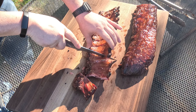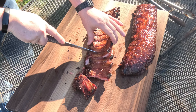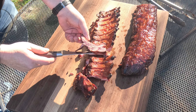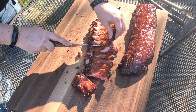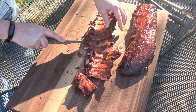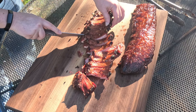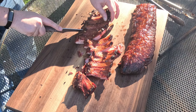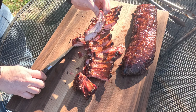Well, not the straightest cuts. Let's pull one of these guys off and see what it looks like. Looking pretty good — not much of a smoke ring going on. But it's nice just tearing them up. Still looks pretty good though.